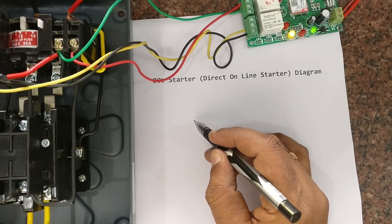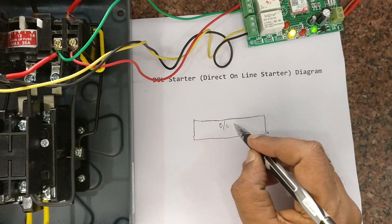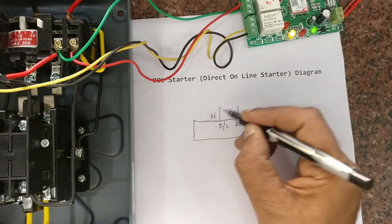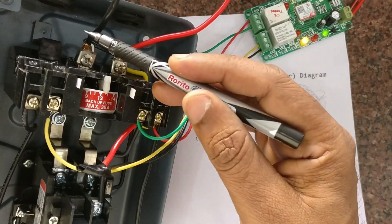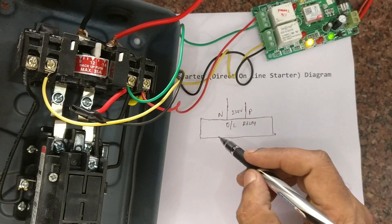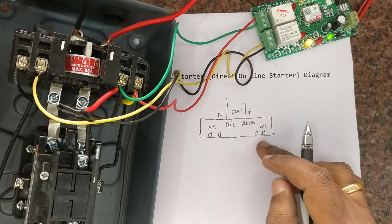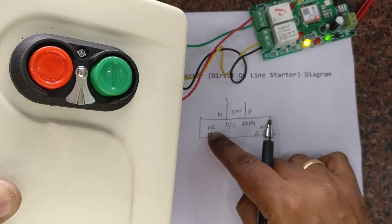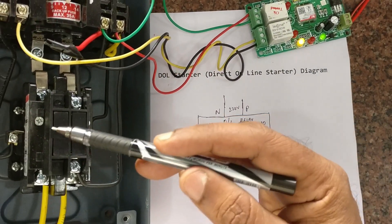The direct online starter has two portions: the top portion is the overload relay, and phase and neutral of the 220 volt input AC is connected to it. It has two contacts: one for the red button — that is the normally closed contact — and one for the green button — that is the normally open contact. If you press the green button the NO will make, and if you press the red button the NC will break.